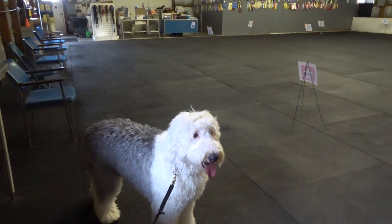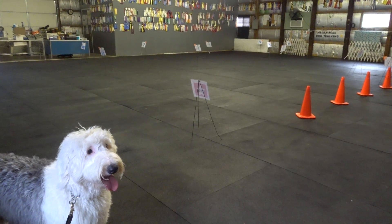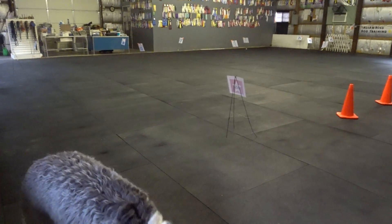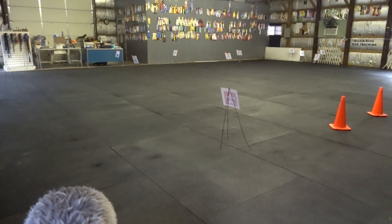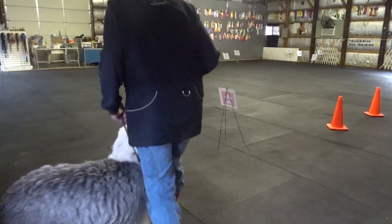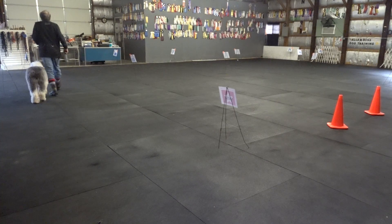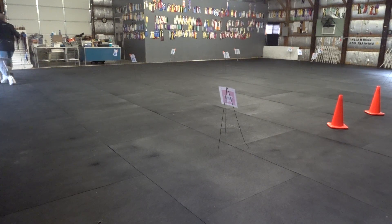That dog, and I'm going to do this course. This is a rally obedience course. I'm going to have to readjust this thing when we get to this point. Do I follow the signs all around the room? Yep. This is a level one course, on leash. Here's my start sign.